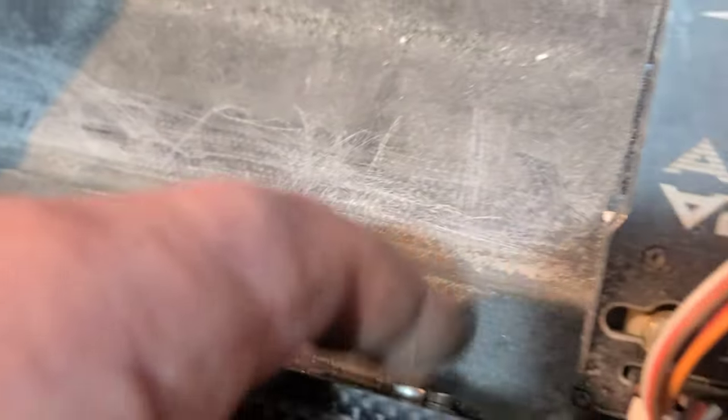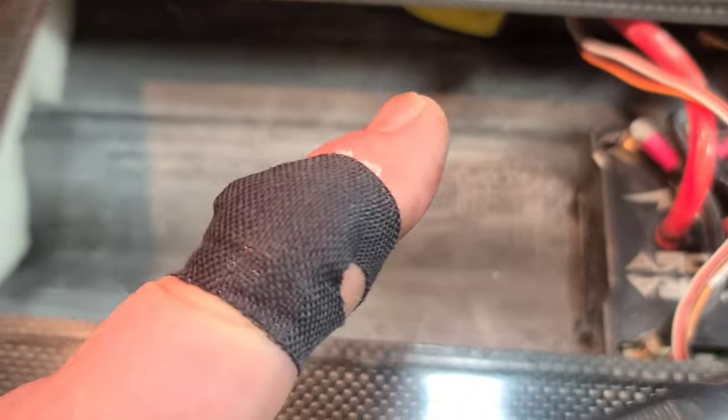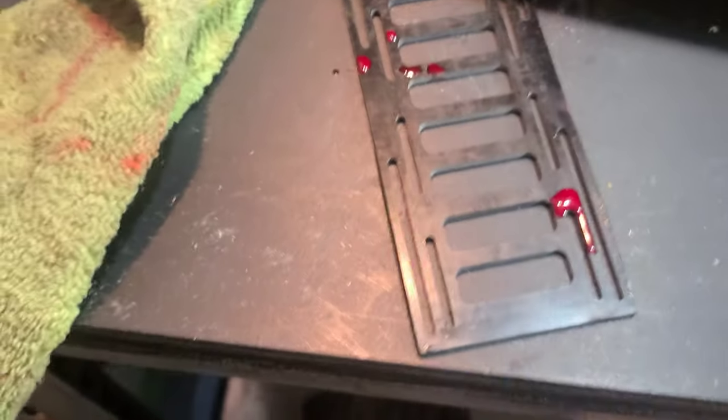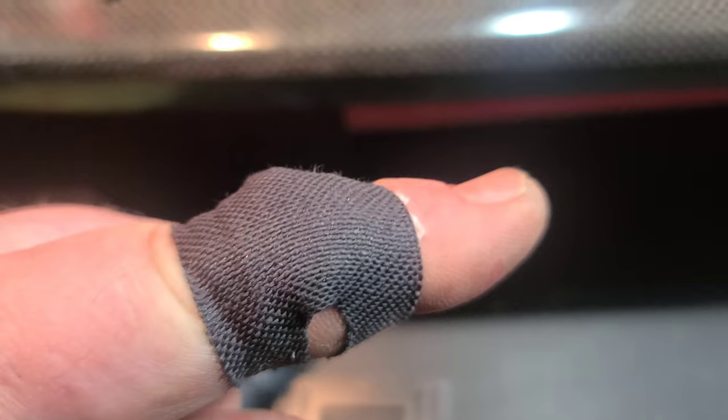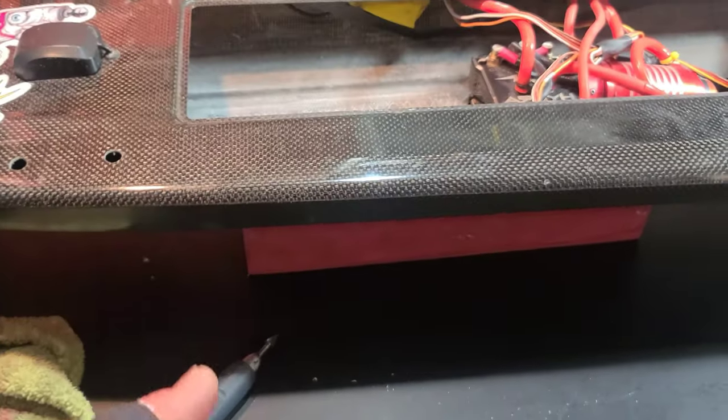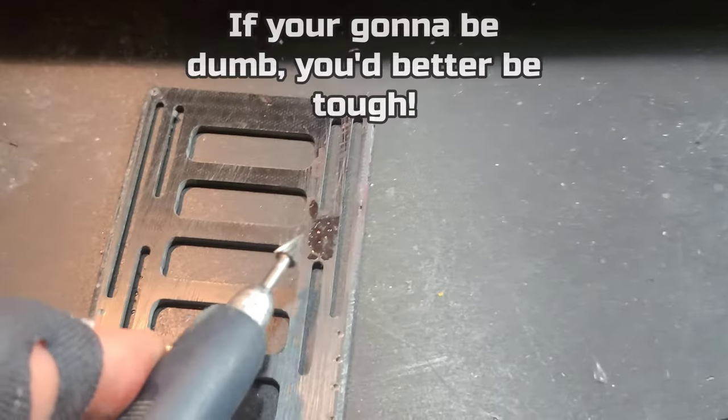I kind of engraved some squiggly lines on both sides — but I made a boo-boo. I was working on the battery tray, making little divots with the tool, and it slipped off right here — you can see where it slipped — and that thing went straight into my finger. When I pulled it out blood literally shot right onto the boat.